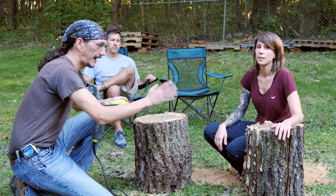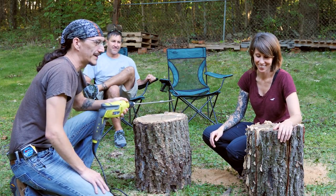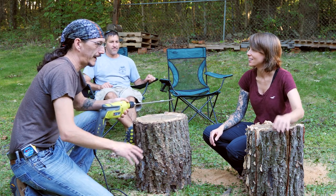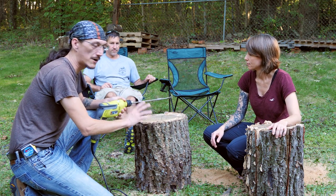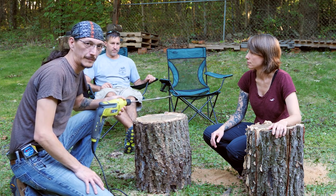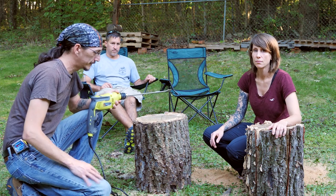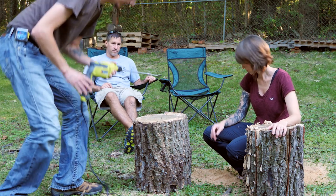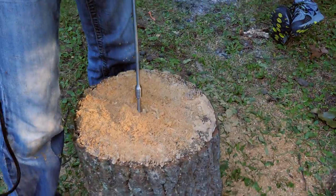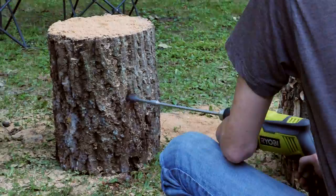All right, so we have the Swedish fire torch set up pretty good — split open and ready to go. Now we're going to turn this one into hopefully a rocket stove. I'm just going to drill a couple of big holes, one down and one in, have them meet in the middle, and hopefully we'll make a combustion chamber inside this log.